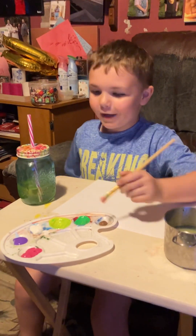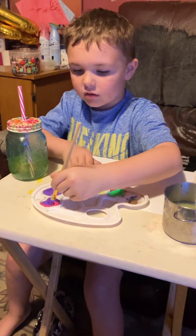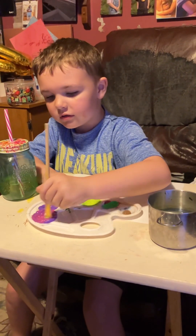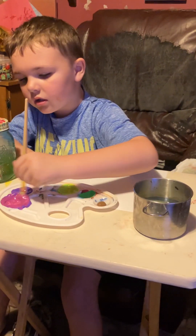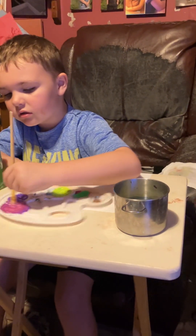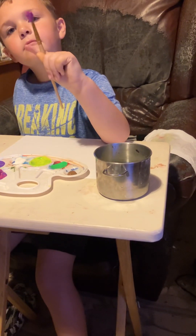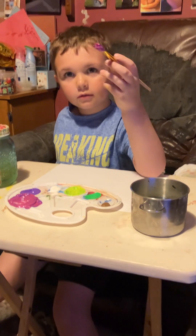Guys, the next one is purple and pink — all these colors. Will that make this color? Dark pink. Yep, dark pink.